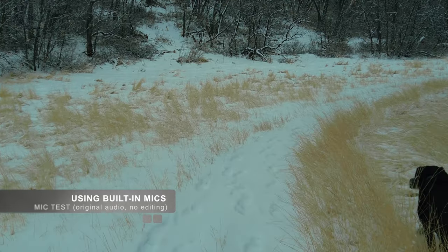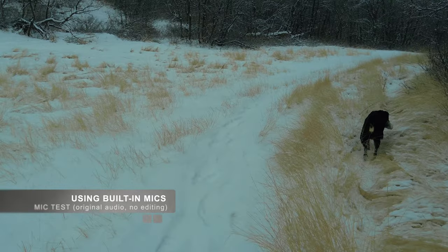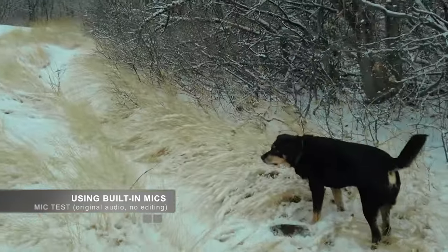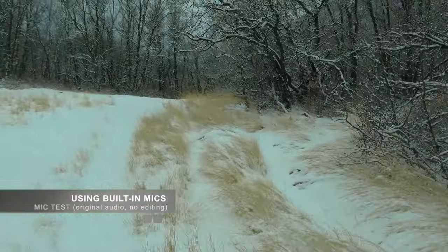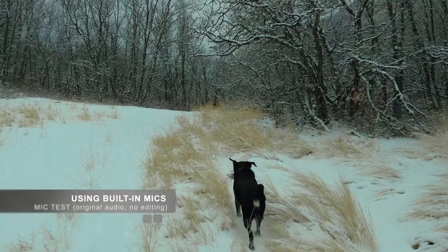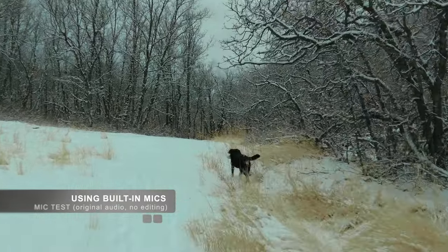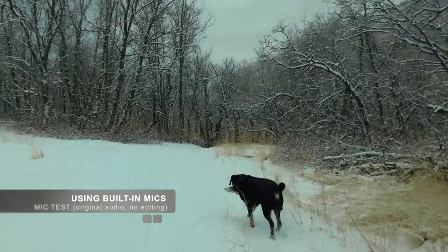Now we do the test of just the pocket while I'm holding it, walking — no extra mic. See how that sounds, see how it sounds with the rest of the environment too. It might sound better overall without the mic. But if you want to talk a lot, then maybe bring the mic. And since I don't talk a lot when I film, I probably won't use the mic — but that's just me.